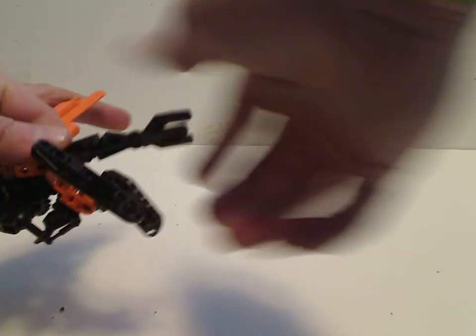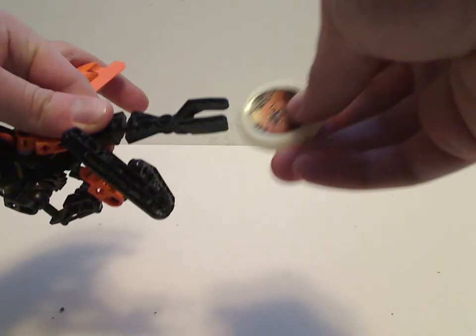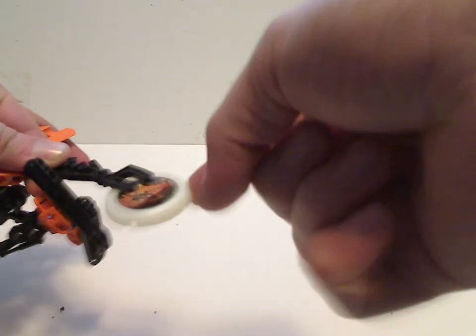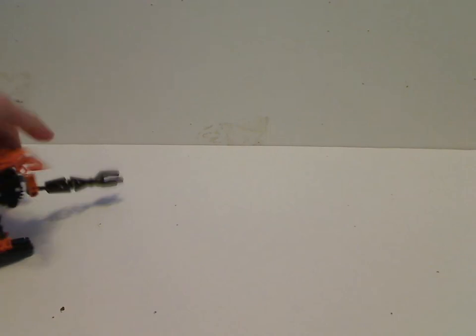And if you can just hold it like that, then you can put the disc in and shoot it like so. And unfold it, go the other way. And I guess that is it with Flare.